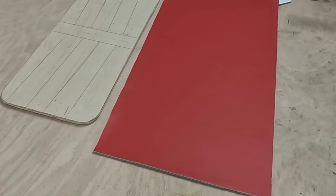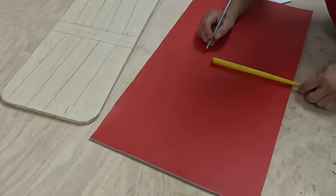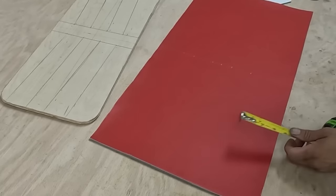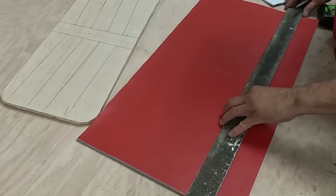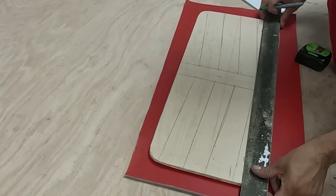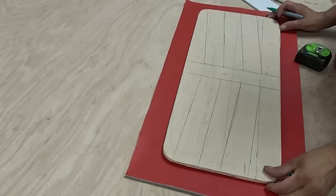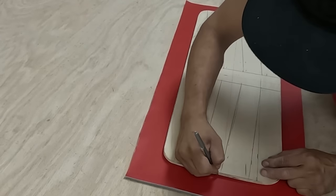I put the wood on top. I'm going to divide that piece of vinyl into two, put a center line in there, and sew on top of that line — make sure to divide the vinyl exactly in two. I put the line on the wood matching with the line on the vinyl.